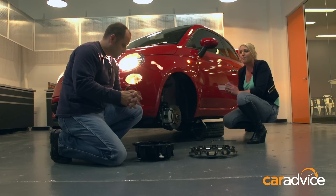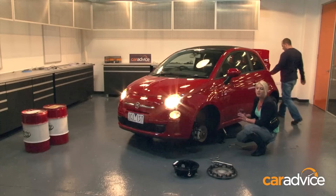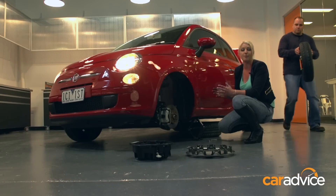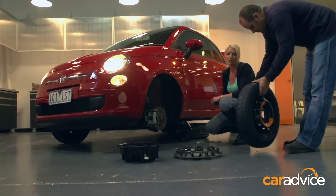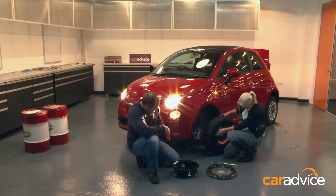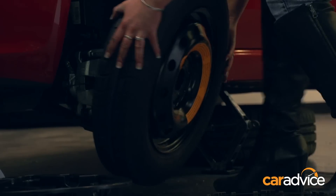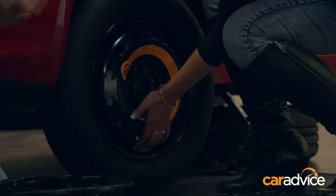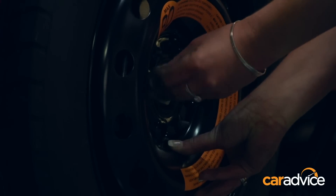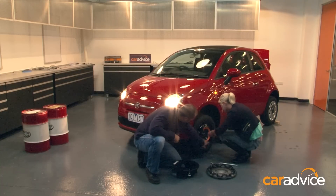Alright Trent, next step — if you can grab the spare tyre for me. The Fiat 500 has it in the boot. Now, different cars will have different spare tyres. Some you'll get a full size; others you'll only get a space saver, which will have a speed limit on it, so you'll need to get to your tyre retailer quickly. You will see this has some safety pins — you need to line them up with the little holes. Those location holes should hold the weight of the wheel once they're in the spot.